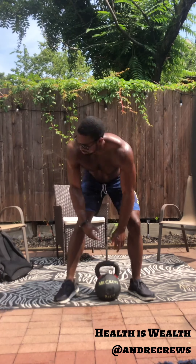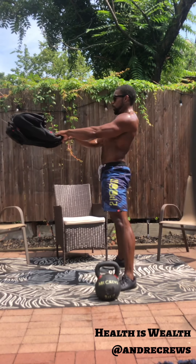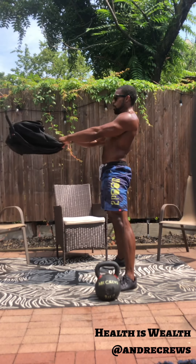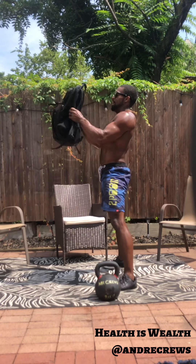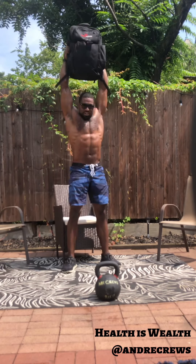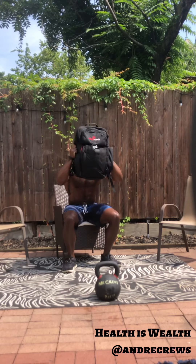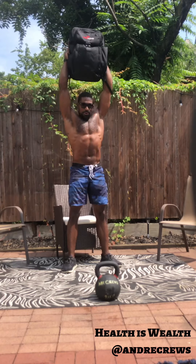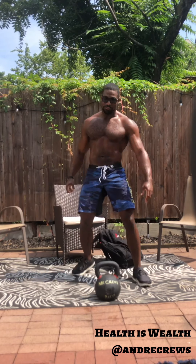Good — swing. Good. Swing. Good. Squat — that's work. Reach up and behind you, press overhead. All right, we've got 15 seconds — let's do some push-ups, here we go.